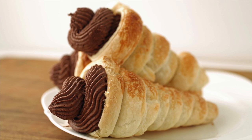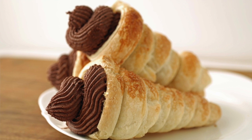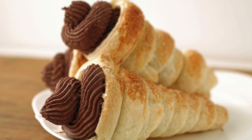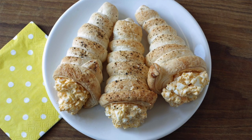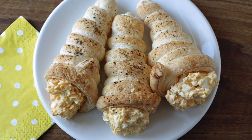The horn is light and flaky, and the sugar on top makes it a little crunchy as well. The chocolate cream is nice and smooth and really chocolatey. And there you have it — that's how you make cream horns, sweet or savory.